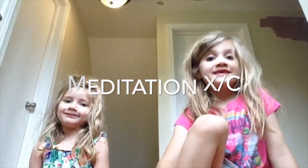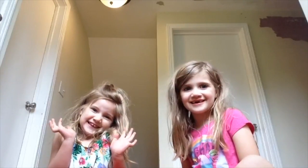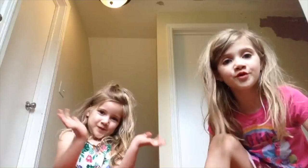Hi everybody. Today we are going to be showing you how to meditate. And our special visitor, her name is Miss Kaddish. She's wearing her favorite dress. Kaddish, can you show them your pose?